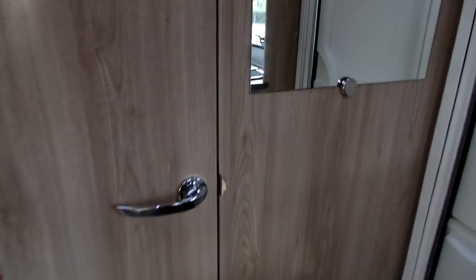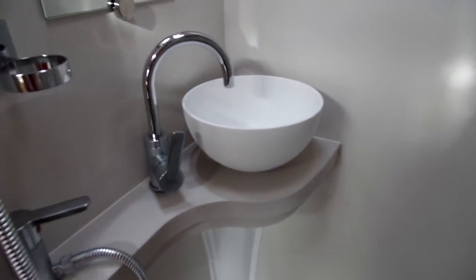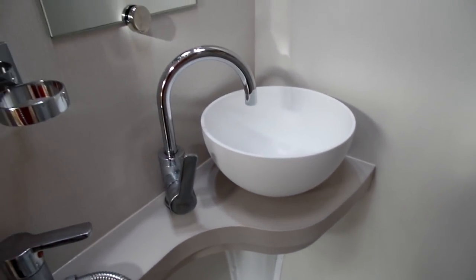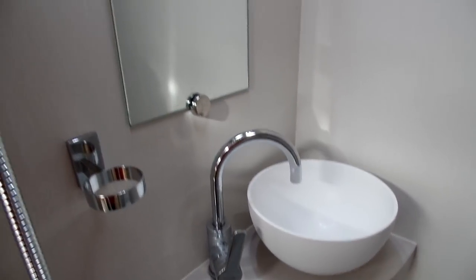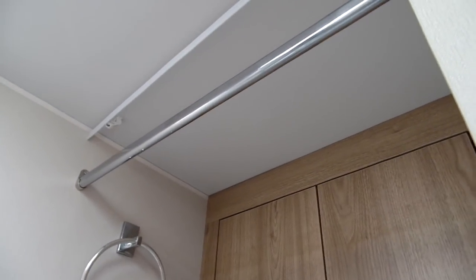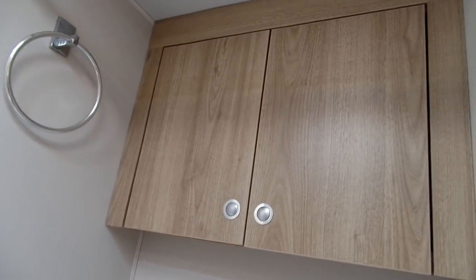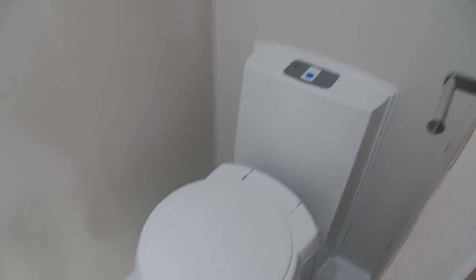In the bathroom, you've got a nice elegant wash basin with domestic style taps, a mirror, a hanging rail for wet clothes or coats, a storage cupboard, and a cassette toilet at the bottom.